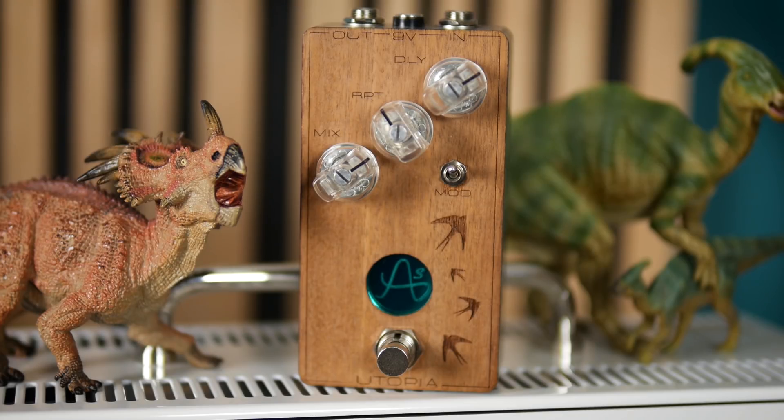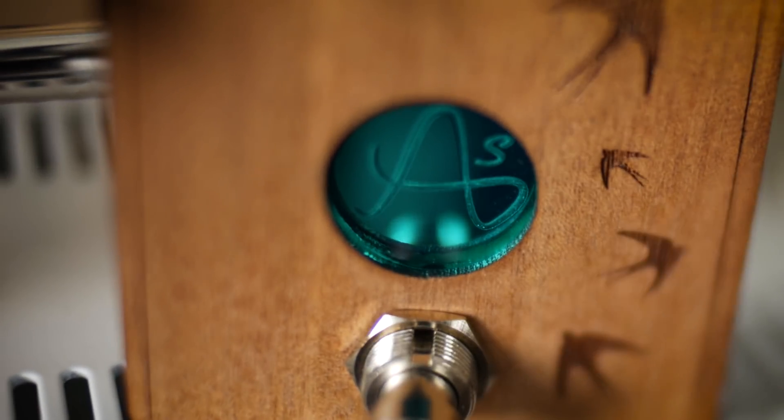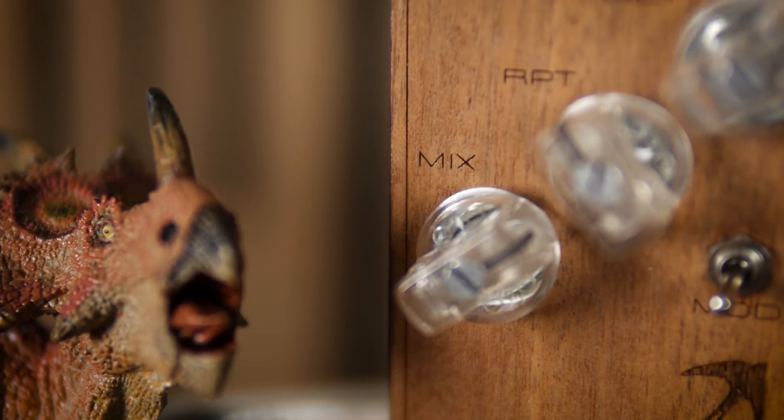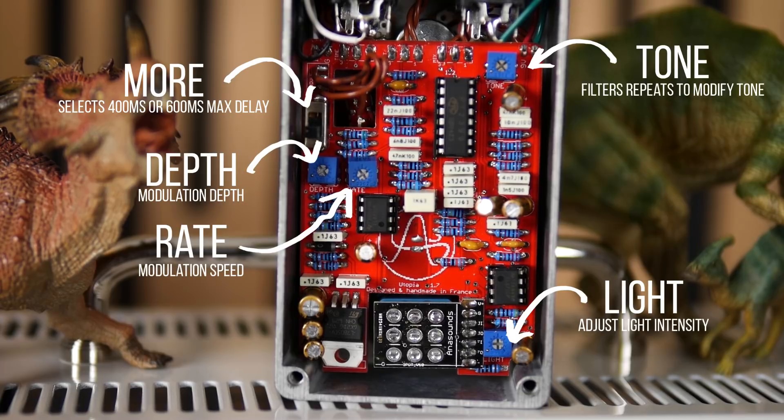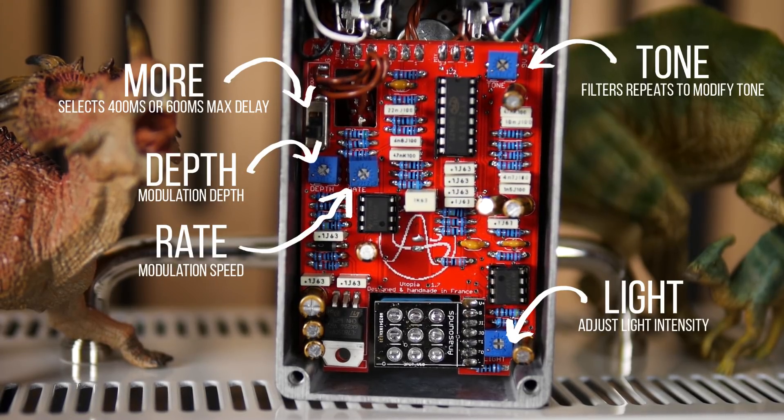One such unit is the Utopia by Anisounds, a French pedal manufacturer who individually build each of their pedals by hand. Aside from the stunning laser engraved mahogany facade, this pedal complements its simple control layout with some internal trim pots to adjust a whole bunch of other parameters.